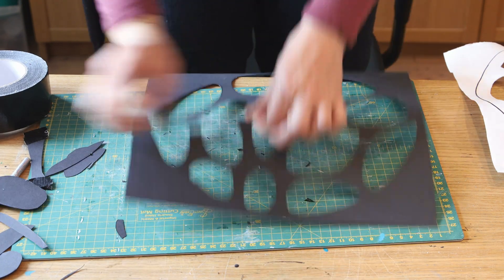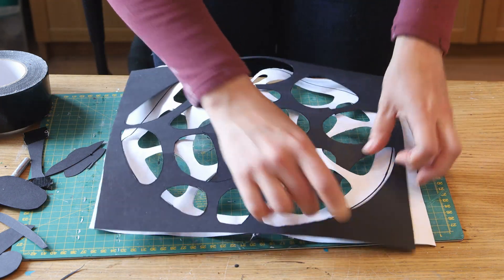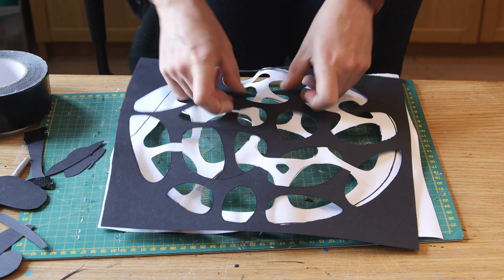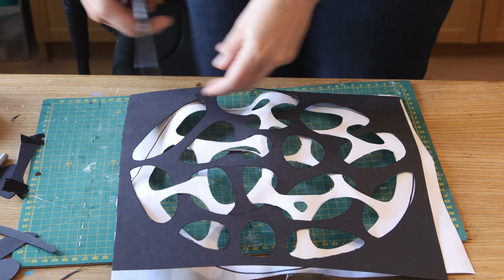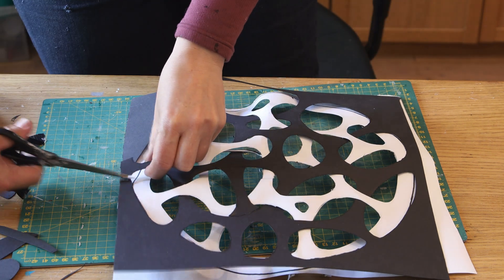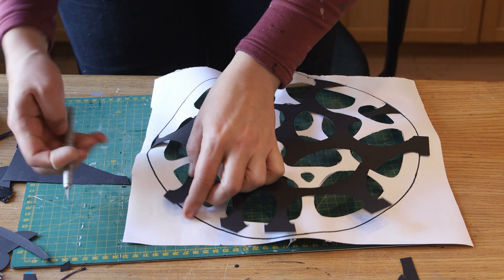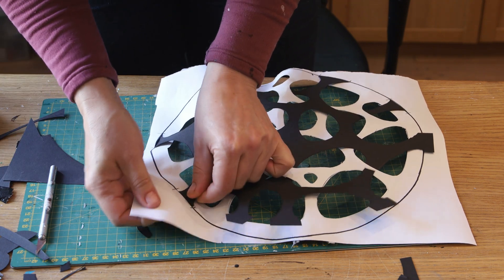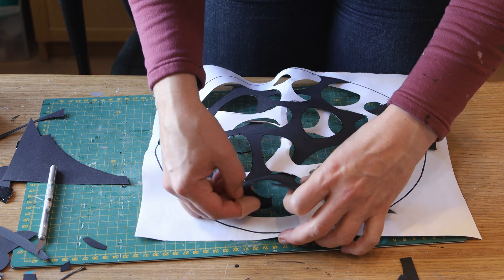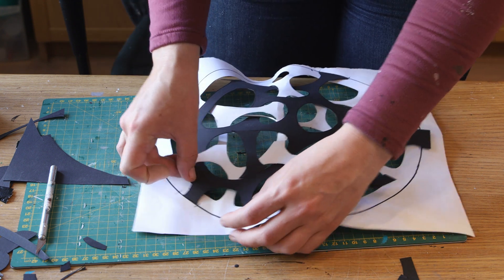I repositioned my template back onto the white template and continued defining which part goes under or above. I decided to cut the edges of the black template to define what goes above the white and what goes underneath. I sketched the outline of those parts, cut a little trench with the exacto blade and slid the piece back in. At that stage I could really start to get the feel of what the sculpture is going to look like.